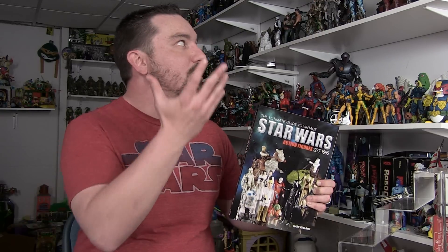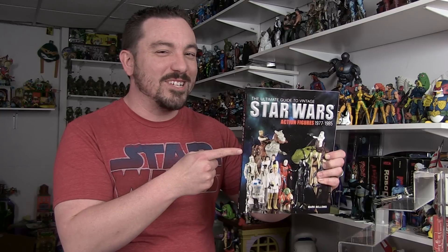So there you go, guys — just my brief review of The Ultimate Guide to Vintage Star Wars Action Figures. This book is available in bookstores right now. You can find it at places like Barnes & Noble, or shop for it online at Amazon.com. If you're a Star Wars fan or just a fan of action figures and you love the history behind all this great stuff, definitely check this one out. Until next time, my friends.